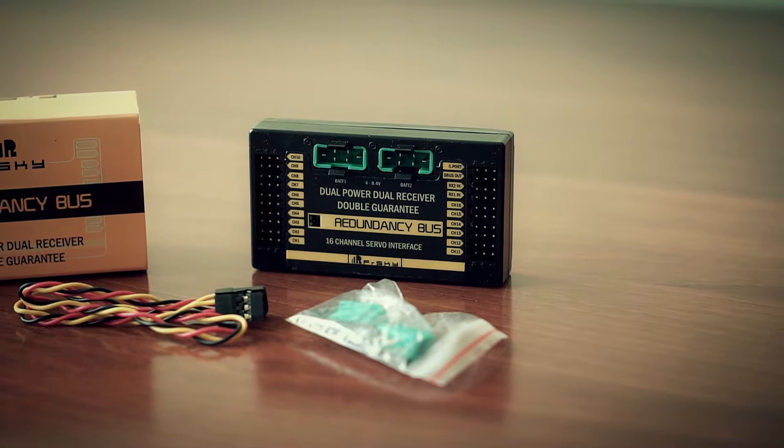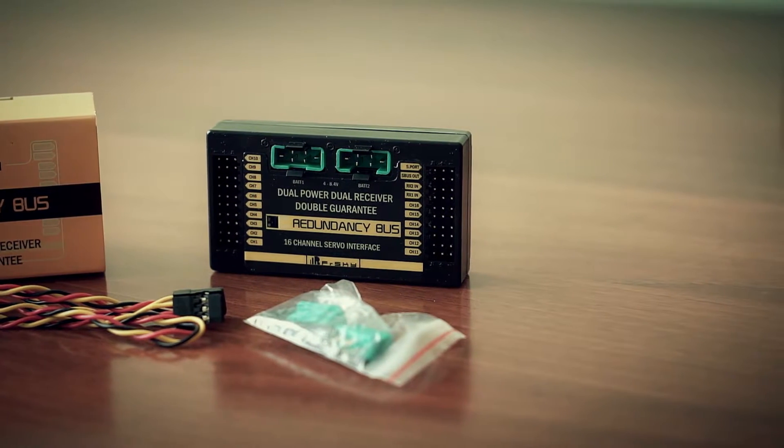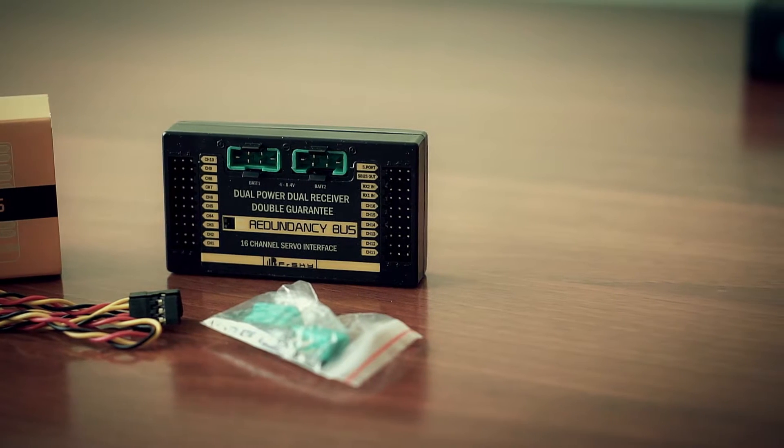But if you want to keep model weight low and spend less on your signal-proof setup, you'd better go for the new RX-8R receiver. So, what is it and how does it work?